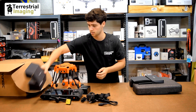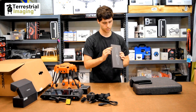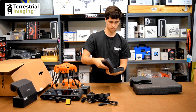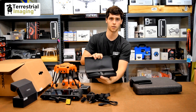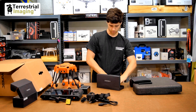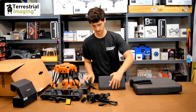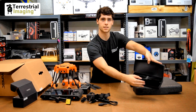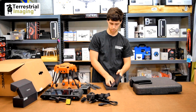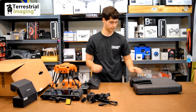Here it looks like the propeller box. Open this up — packed in there very nicely. We got two, four, six — a full set right there. And then there's a little compartment with four extra propellers, so that's really cool — you get ten propellers total. Put that to the side.